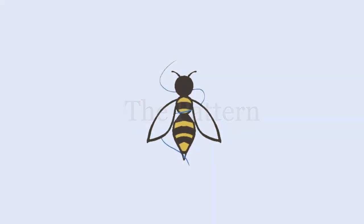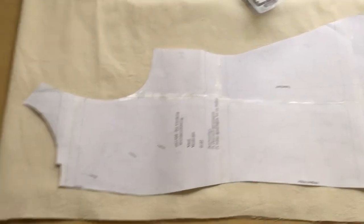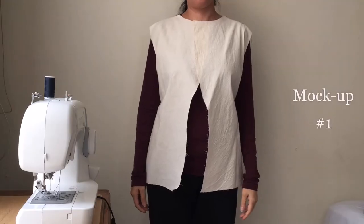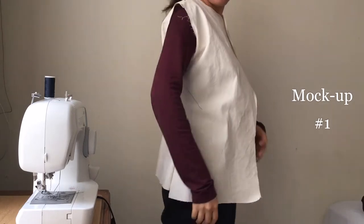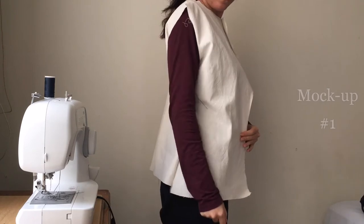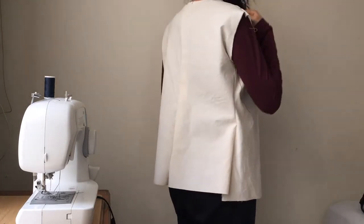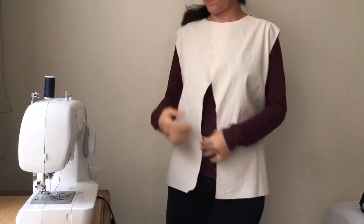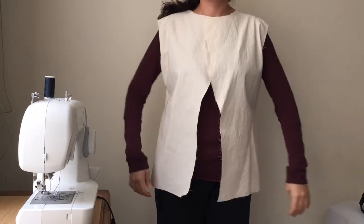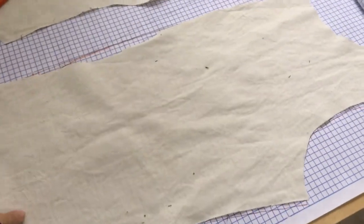From a dress pattern I made a mockup to check the fitting and only needed to make a few changes on the shoulder and the arm size. In the same mockup I changed the front silhouette and then transferred it on paper.